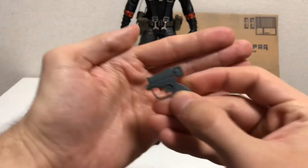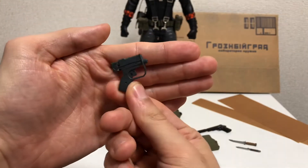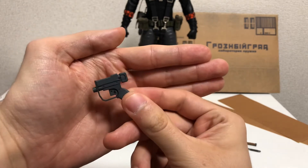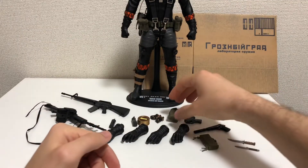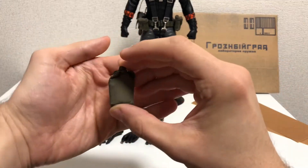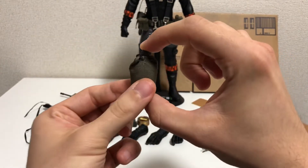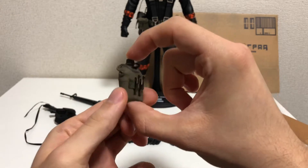Next is the easy gun — just a gun metal color with some paint wear. Here is a pouch that does go on the utility belt, but you will see later on why I have it not on the belt.